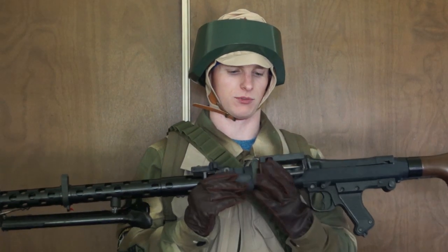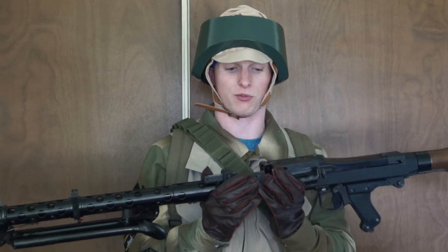Hey guys, this is StukaMetch. Today I'm going to be going over my Endor Rebel Trooper impression with my DLT-19 light machine gun, normally known as the MG-34. It's what they used in Star Wars for the model for the DLT-19, so I'm going to use my MG-34 with this kit.